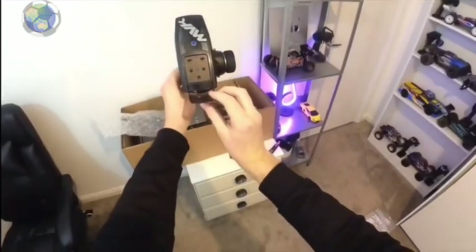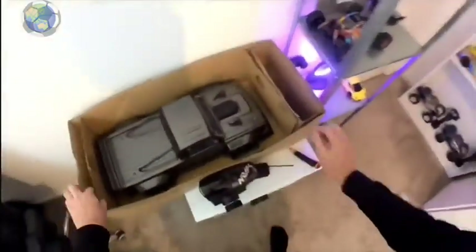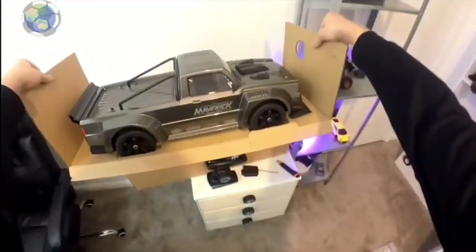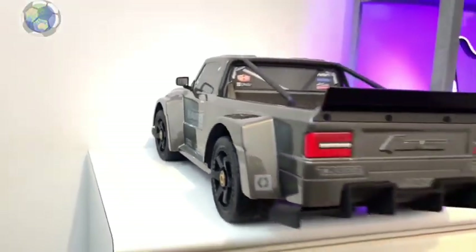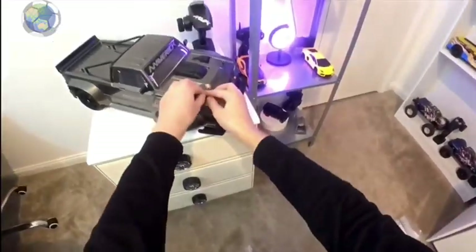I went for the solid gray color scheme, but there are a few different options available with this RC. I'm really happy with my choice — I think it looks great in the gray and much better in real life than in photos. I also picked up a clear body shell, and if you follow my channel I'm pretty sure you can guess which color this is going to go.